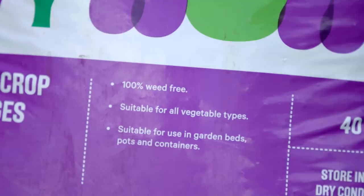Potatoes are really hungry plants. It's a good idea to top up with some potato food — this will make sure you give them the best start.